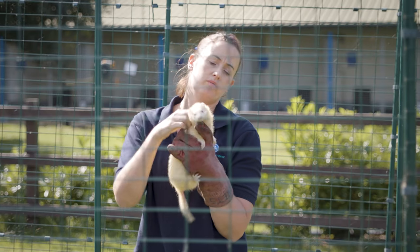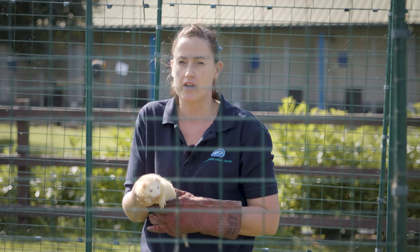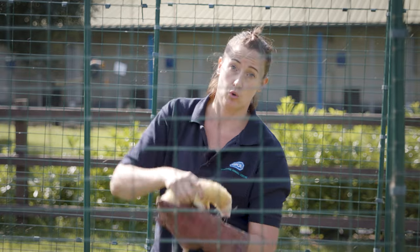So here we've got Sally, she's only about a year old, so she has had a bit of handling. I've got the glove just for a backup, because if you haven't had much experience with ferrets or you don't quite know what the handling is going to be like, it's always good to be cautious.